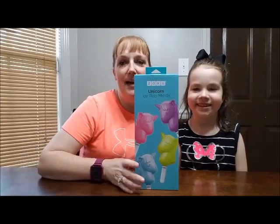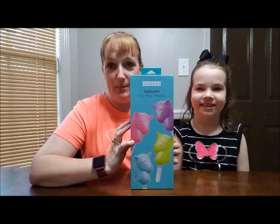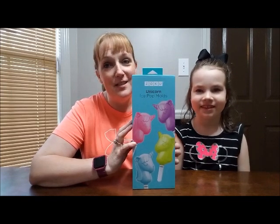Hey Russell fam! Today Becca and I are going to make some Zoku unicorn popsicles. We are going to unbox this mold. It was sent to us for free for review. So we'll be back in just a minute!